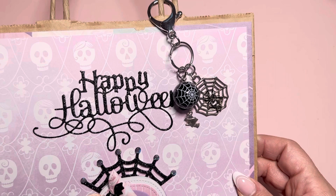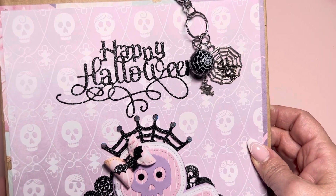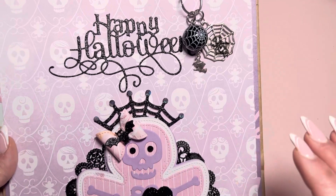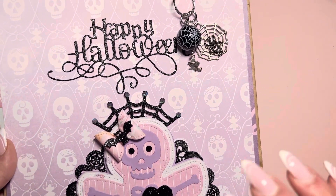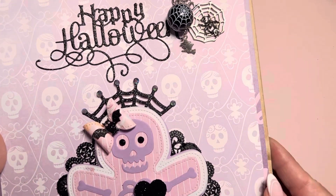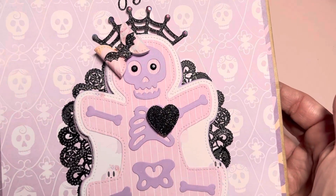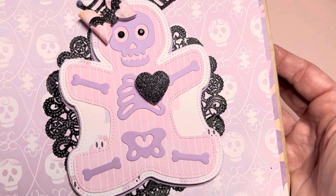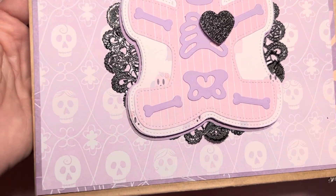I do not have a lot of Halloween stuff. I do not really Halloween craft too much. That's why I did everything in pink for Pasteloween. So that's what I opted to do. I don't have, like, ribbons and stuff like that, really. And I used the Pinkaboo collection.